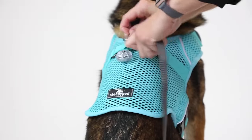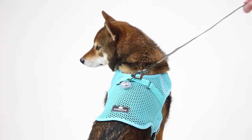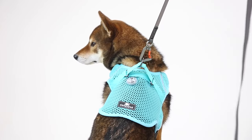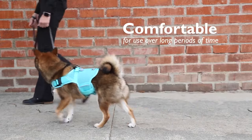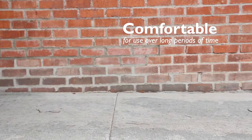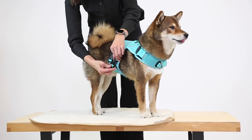Similar to a Martingale collar design that's the preferred collar design of trainers and rescues, the Martingale strap will gently cinch around the torso when a leash pulls the d-ring. The high-grade breathable mesh is comfortable for use over long periods of time. Quick-release buckles make it easier to put on the harness before heading to your next adventure.